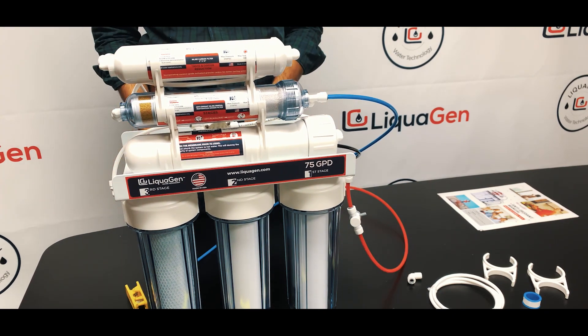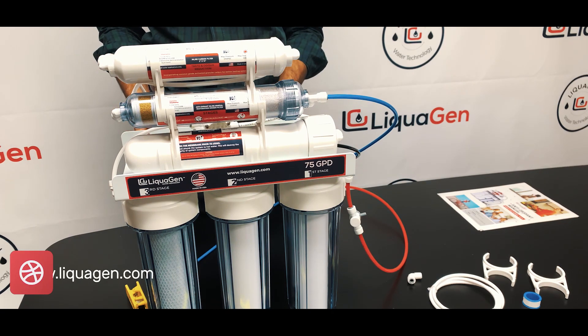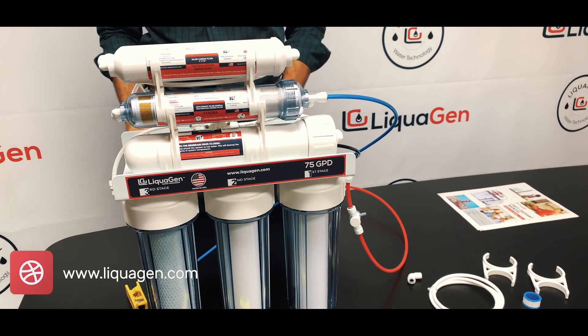Thank you for taking the time to watch our video. Please leave a comment below on what you want to see next. We have water experts here in California working around the clock to bring great solutions to improve water quality. Check us out at www.liquagen.com — thank you for your time and have a great day.